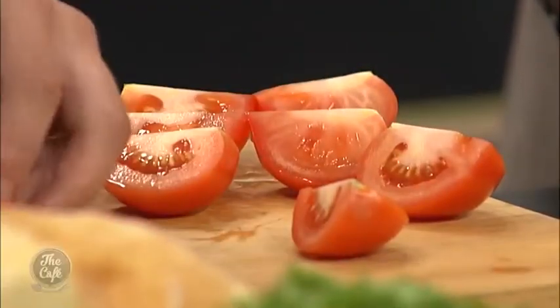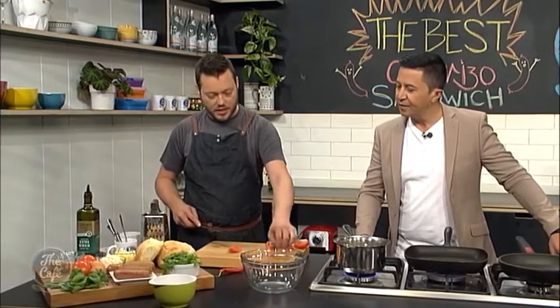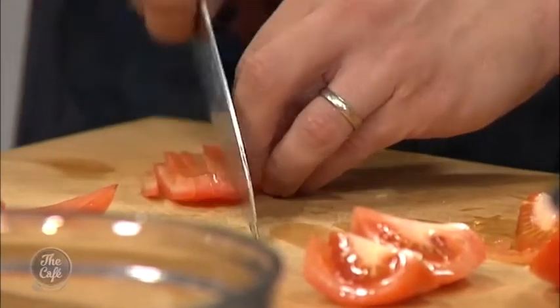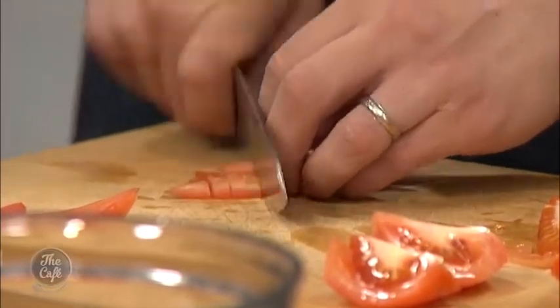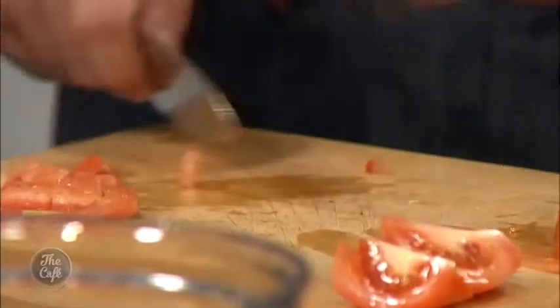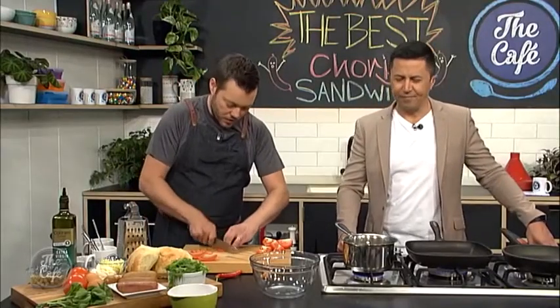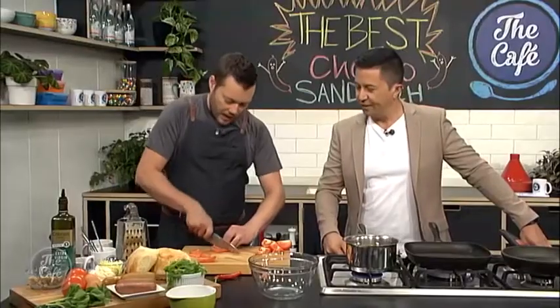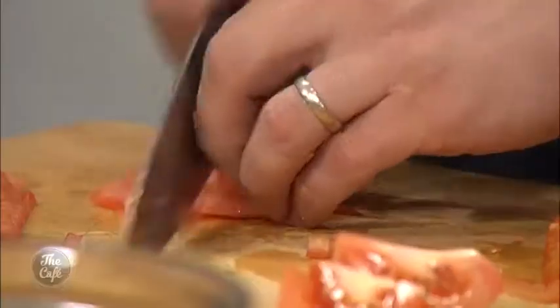Now we're going to do a nice little concasse or dice of tomato. Cut them into quarters, de-seed them, and you're left with these beautiful tomato petals. Then just dice them up. That also stops your sandwich from going soggy — it takes out some of the extra liquid. We'll mix this through the chickpea mix afterward so there's still texture and freshness in there.